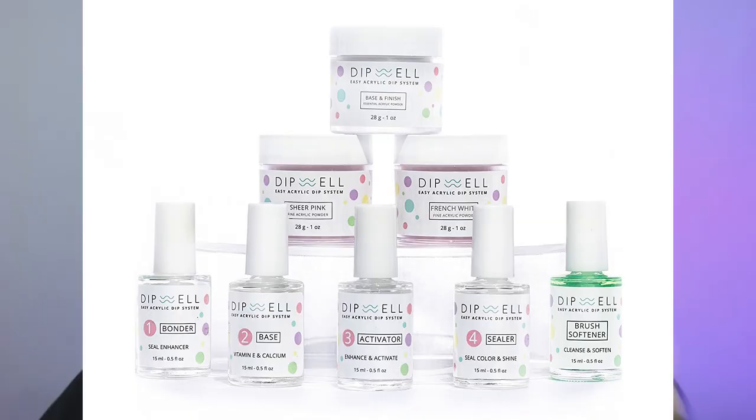Otherwise, if I do it like pointing it at my nails, it's just kind of weird. Anyway, it is quite cold and also quite loud today. I apologize. Today, I am going to be using dip powders to do on my nails, and I'm using the DipWell Easy Acrylic Dip System for this.